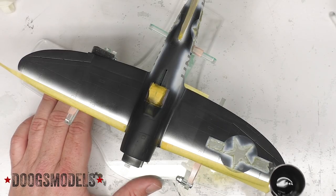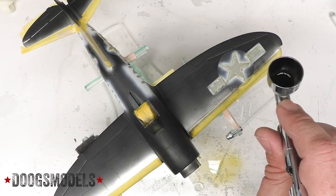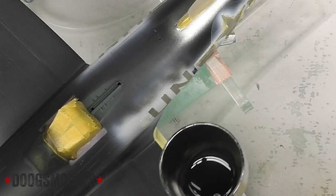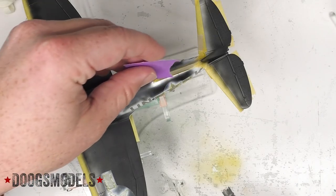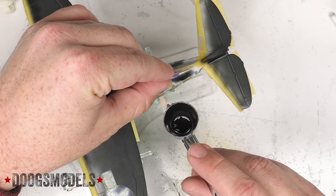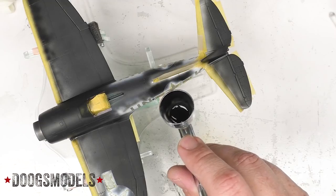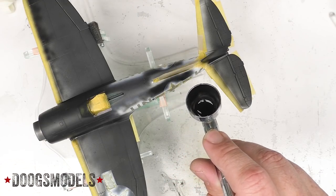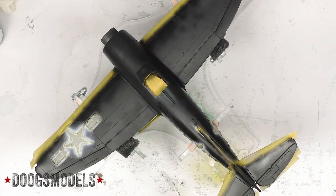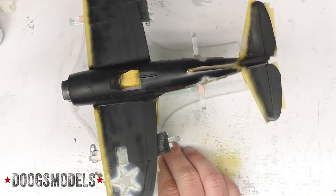Just want to show it's as clear as possible. The surface has been taken back to black and we're just about ready to start laying down the camo pattern.